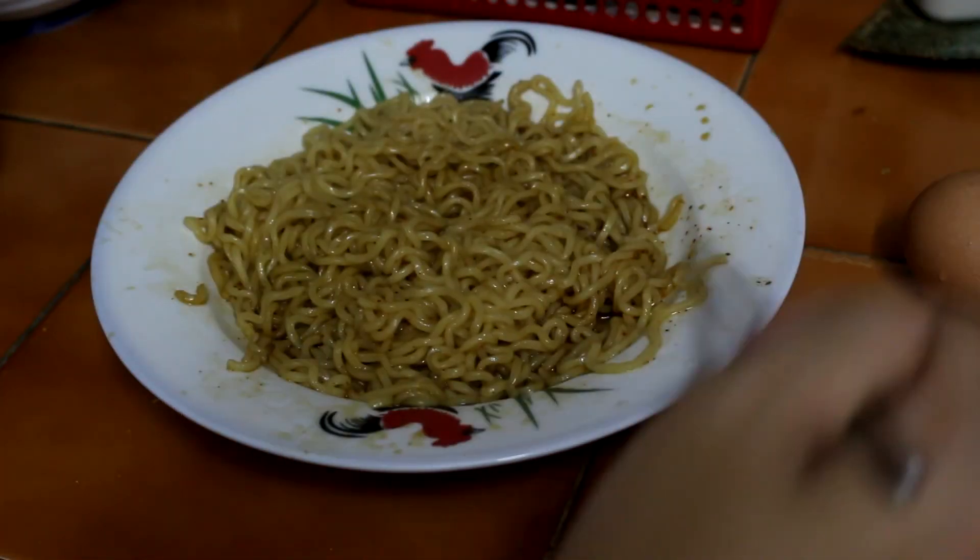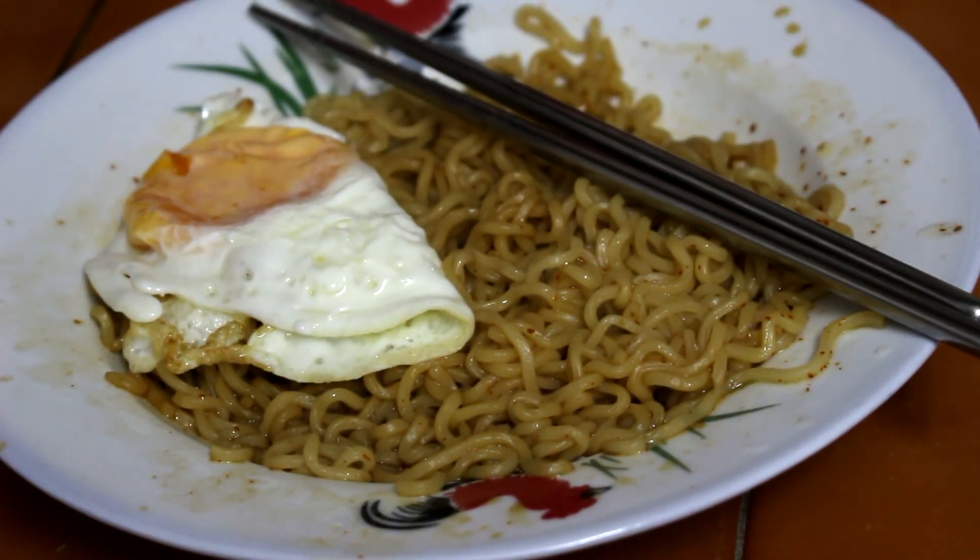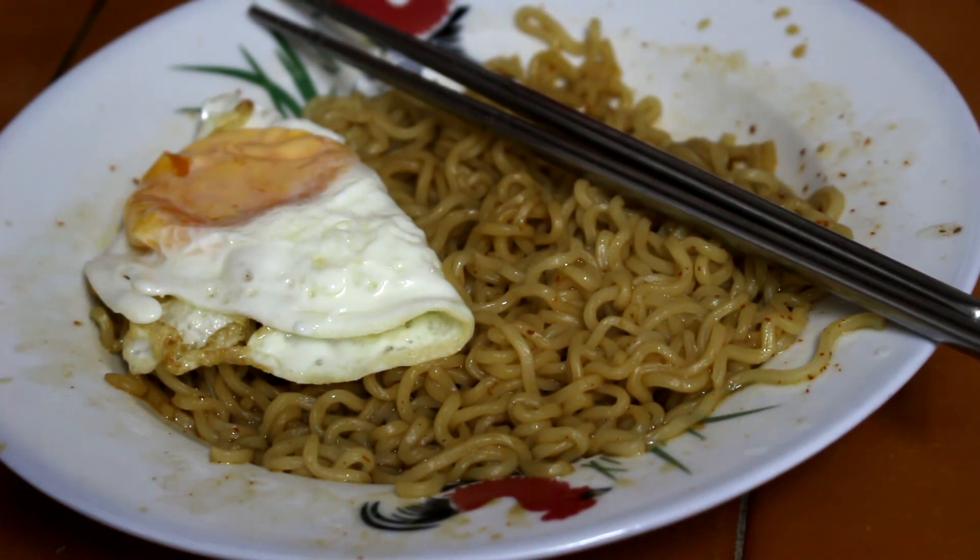As for that egg, I'm going to fry it and put it on top of the noodles. I'll be right back. Here it is — my lovely fried egg! If you want me to do a video about cooking the perfect fried egg, just let me know. And now I'm gonna enjoy the noodles.